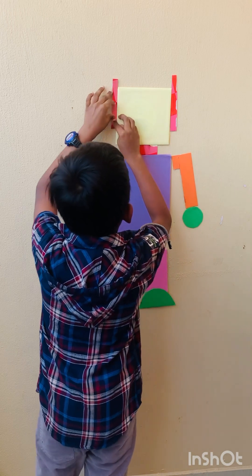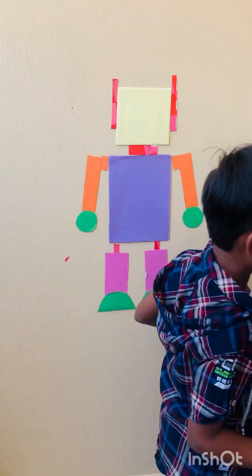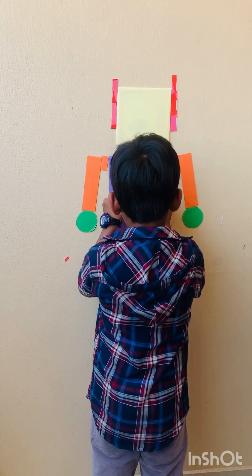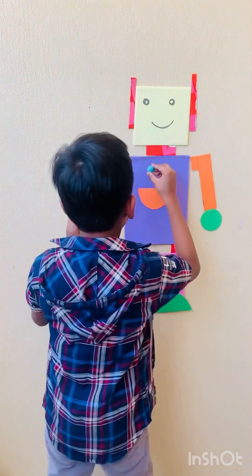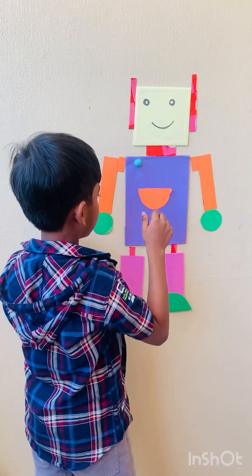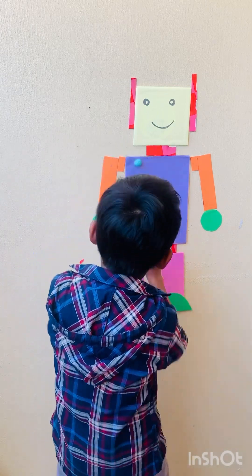I need to get the face ready. I don't know if I use cardboard or if I'm using a marker. That looks so good! That looks so good, dude — that is just like a robot.